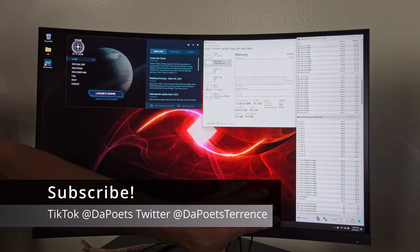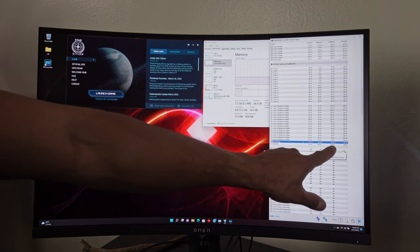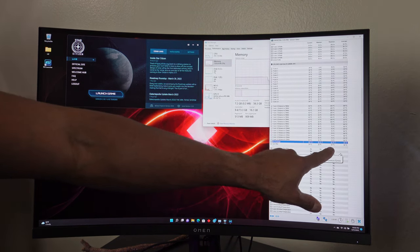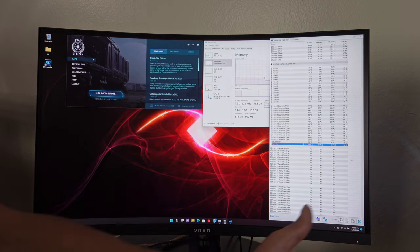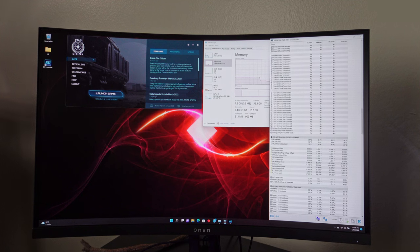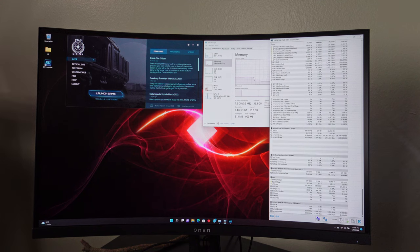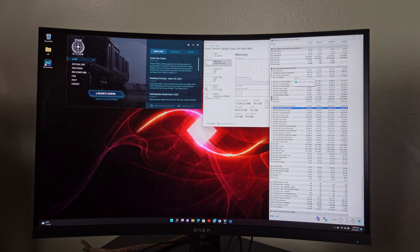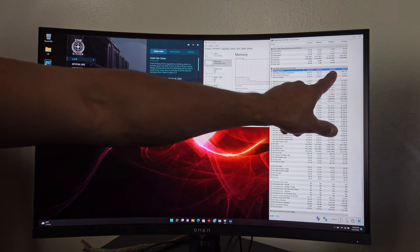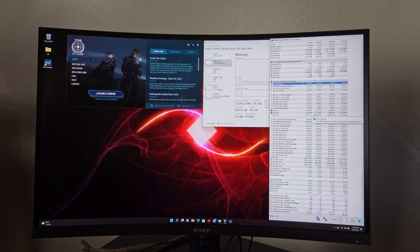FPS dropped to about 45 as we flew outside. This is Hardware Info 64 — I'm curious to see what the thermals were while playing. The CPU package maxed out at 81 degrees Celsius, core max was 84 degrees Celsius. The PC was perfectly silent — I couldn't hear anything. The GPU maxed out at 75 degrees Celsius, and memory junction was at 86 degrees Celsius. Very quiet running system for a demanding game like Star Citizen.